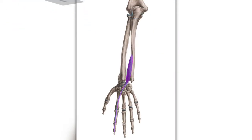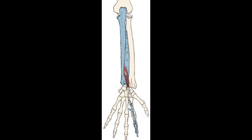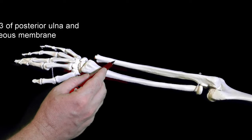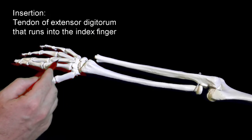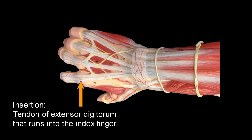First, there's extensor indicis — this muscle will help us point things out. It attaches to the ulna and the index finger. Specifically, it originates from the distal one-third of the posterior ulna and the interosseous membrane, and it inserts onto the extensor digitorum tendon that runs to the index finger.